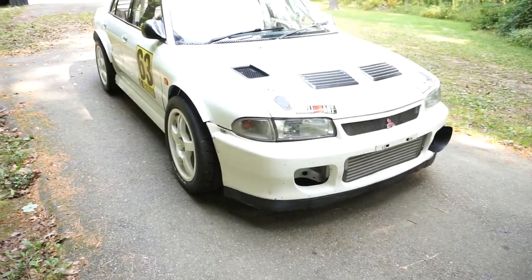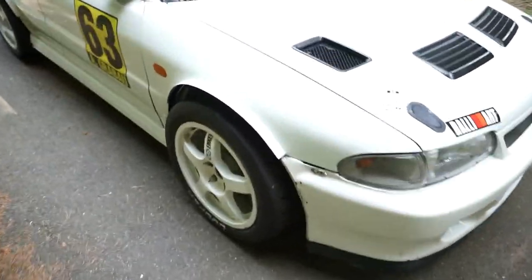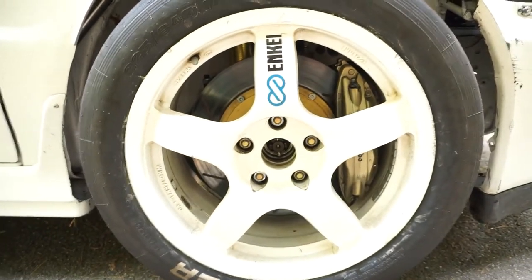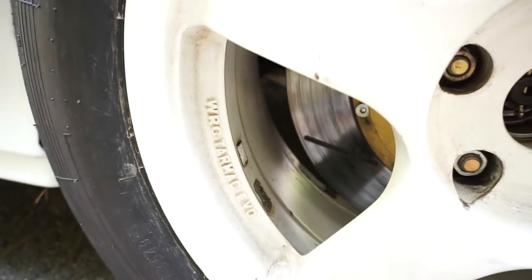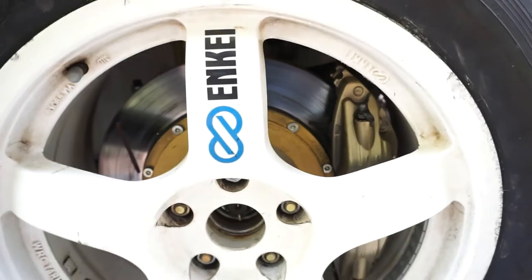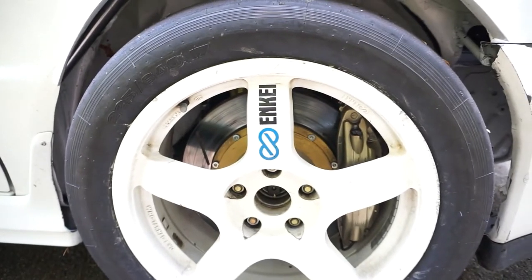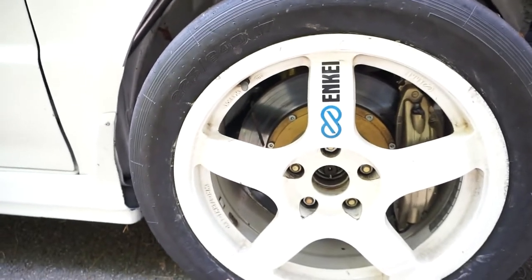Let's start with the outside. I'm going to try to keep this as succinct as possible — this could be a long video. Right now we're rolling on Enkeis. I've got two sets of wheels for this car; these are my favorite looking Enkeis, the WRC tarmacs. I think these are 17 by 9 — they fit real nice on here. Underneath is a big brake kit, this is Evo 6 to 9 spec Brembo F50 calipers.